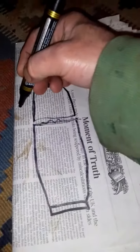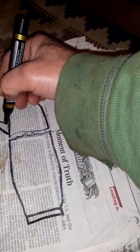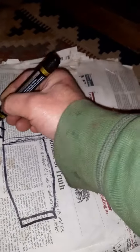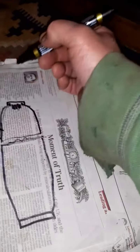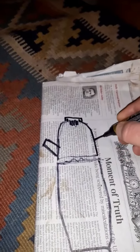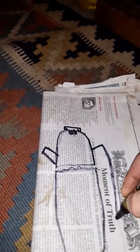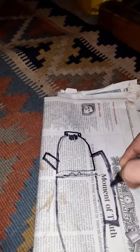And then I quite like the idea of just a really small spout, like something like that. And then I kind of really like the idea of putting down here quite a long handle, something like that.